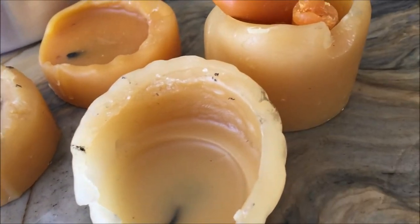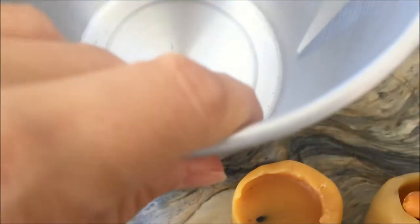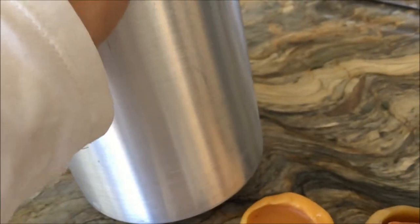Hi everybody! I have an upcycling project to share with you today. We are going to be melting down these old candles and making new ones, using this candle making pot that I picked up from Michaels for four dollars — it was originally seventeen dollars.